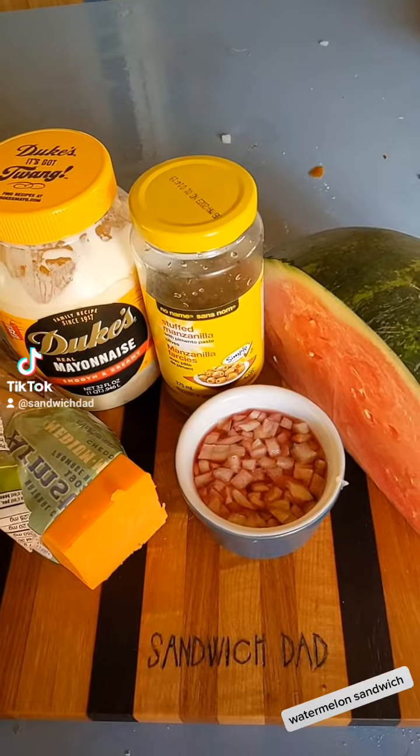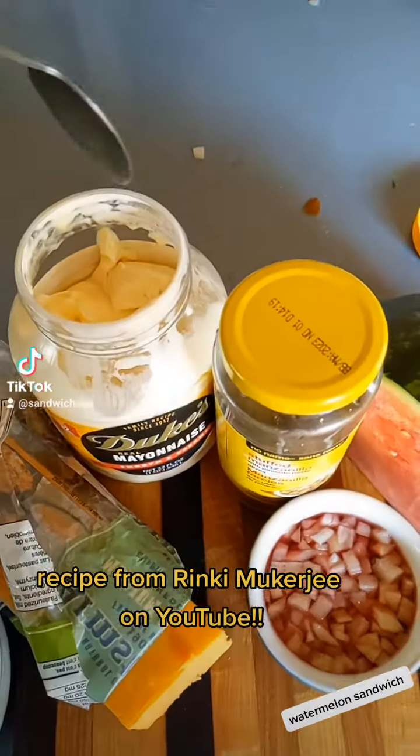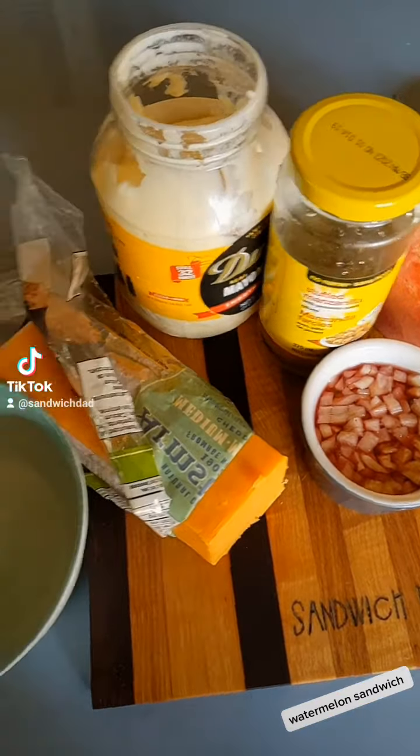Before summer winds down here in the Yukon, I'd like to make one of my favorite summer sandwiches. As Sandwich Dad devotees may remember, that would be the watermelon sandwich. I took this recipe from Rinky Mukherjee over on YouTube — you should go check out her page if you get a chance. Some really great stuff on there, and this sandwich is awesome.